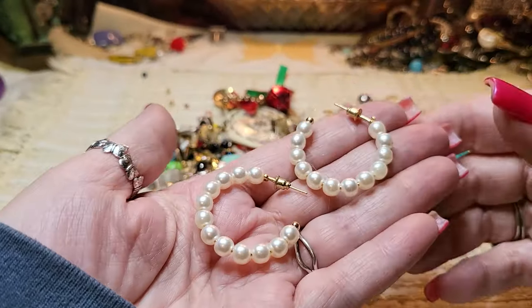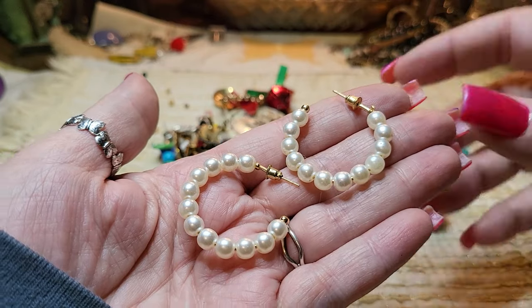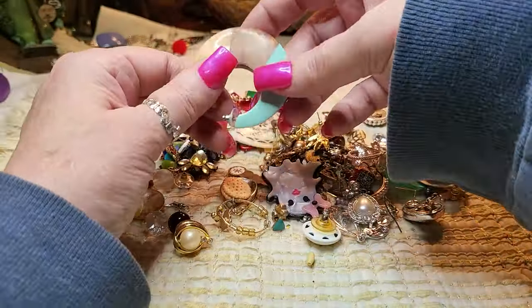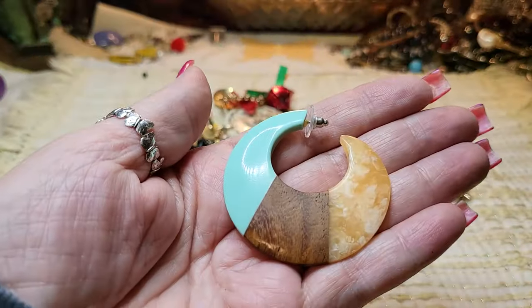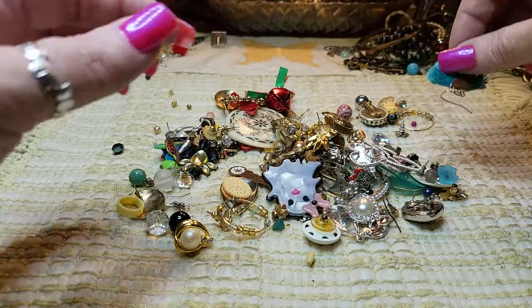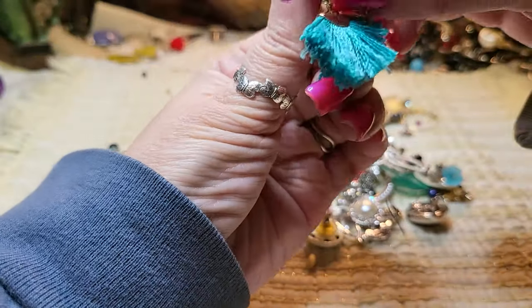We have matches! Faux pearls and gold tone — nice, and they're acrylic. We got an acrylic and wood and acrylic earring — three different colors — and we have a fringe earring.